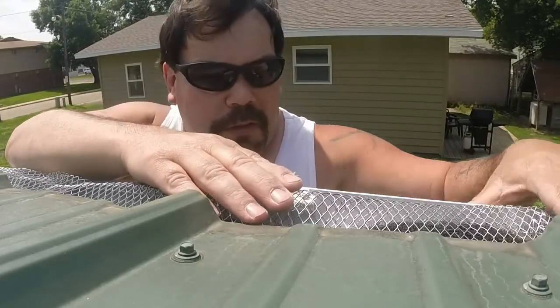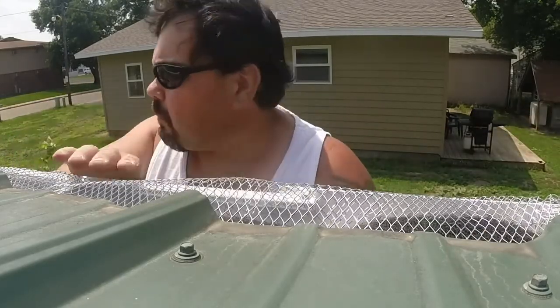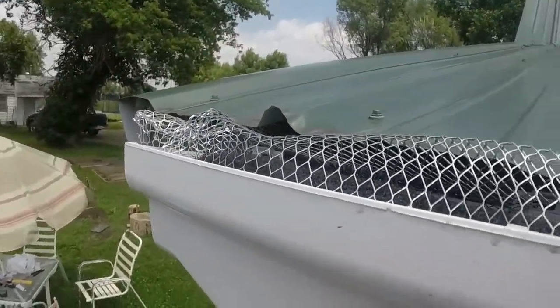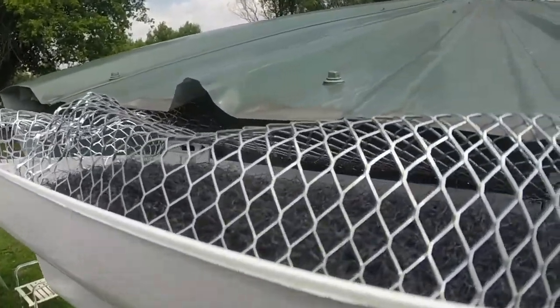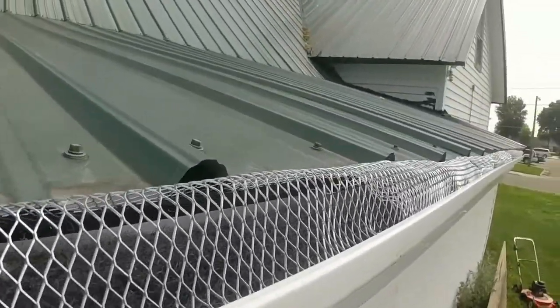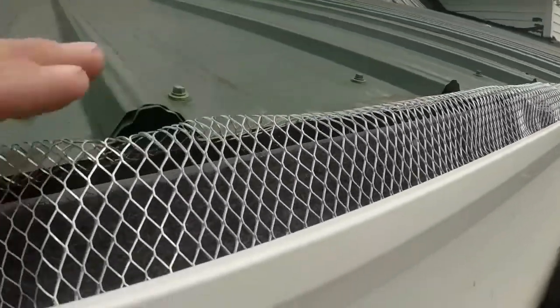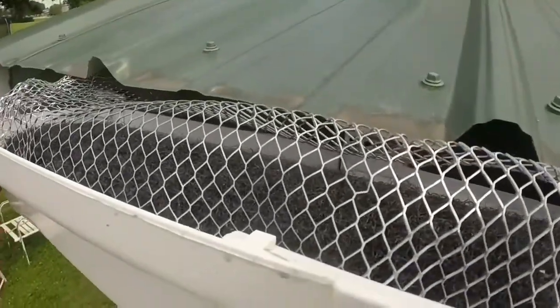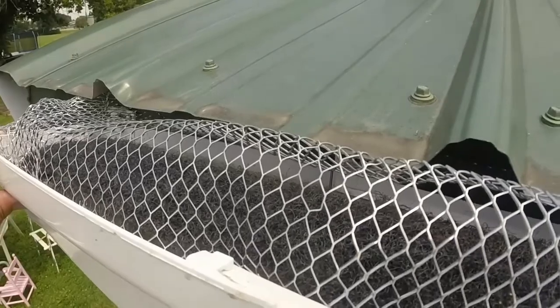I am definitely going to get rid of this wire mesh and use the plastic stuff — much easier to work with. I strongly believe this stuff needs to be maintained every year — cleaned, replaced, all kinds of things like that. I like to replace some of the parts on my barrels as well as on my gutters. This wire has got to go, but for now it'll do the job. Downspout is good.